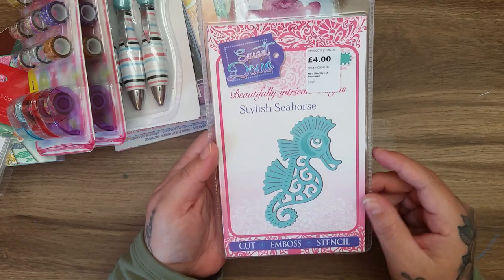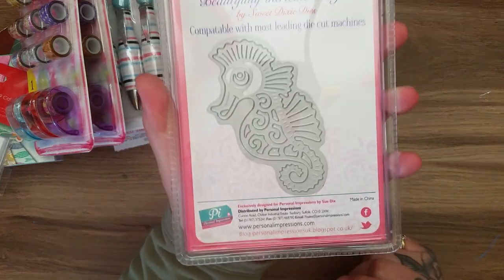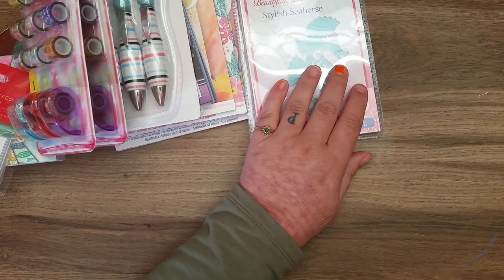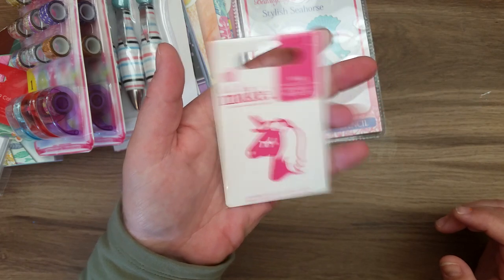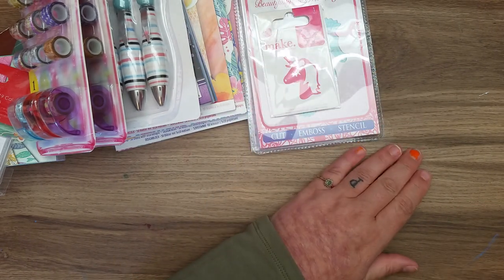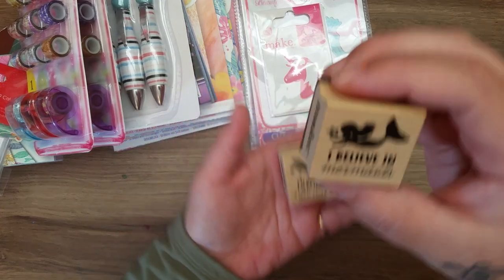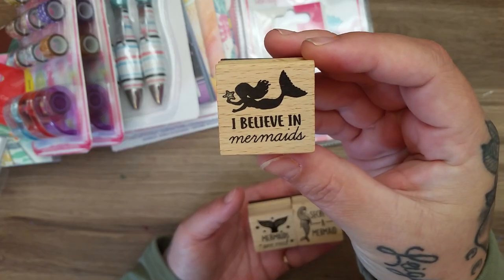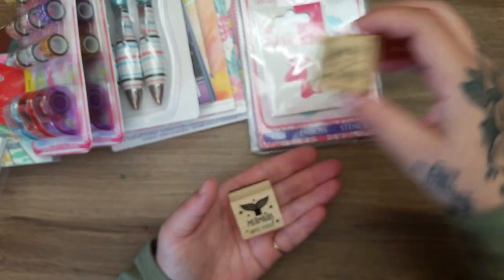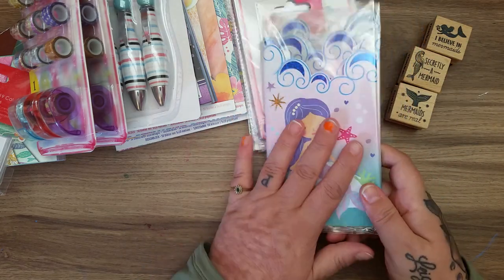I picked up the Sweet Dixie seahorse die for £4 - I got the whale one the other day and this is a good size, quite big. I got it for my sea stuff. I also got this wee die for only a pound - you've probably seen it before but I didn't have it. Then I picked up these stamps - I liked the mermaid ones. You get 'I Believe in Mermaids', 'Secretly a Mermaid', and 'Mermaids Are Real'. They're red rubber and were only a pound each.